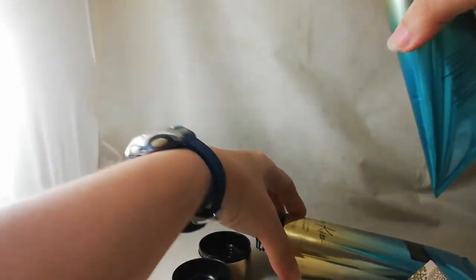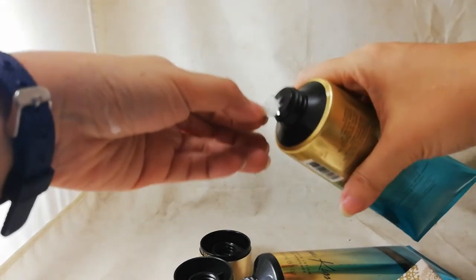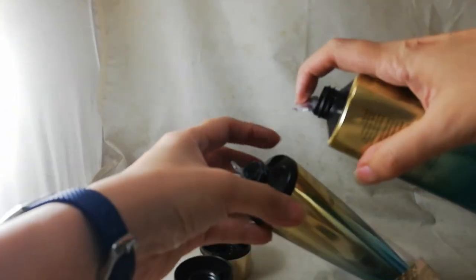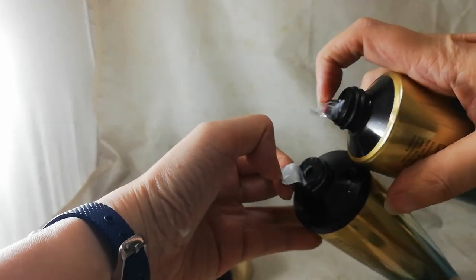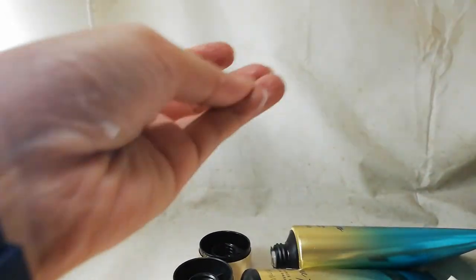Again, the texture of the fake lotion is watery, while the original is thicker. Looking at the foil seal, the original foil is nice and thick — noticeably thicker than the fake one's foil.